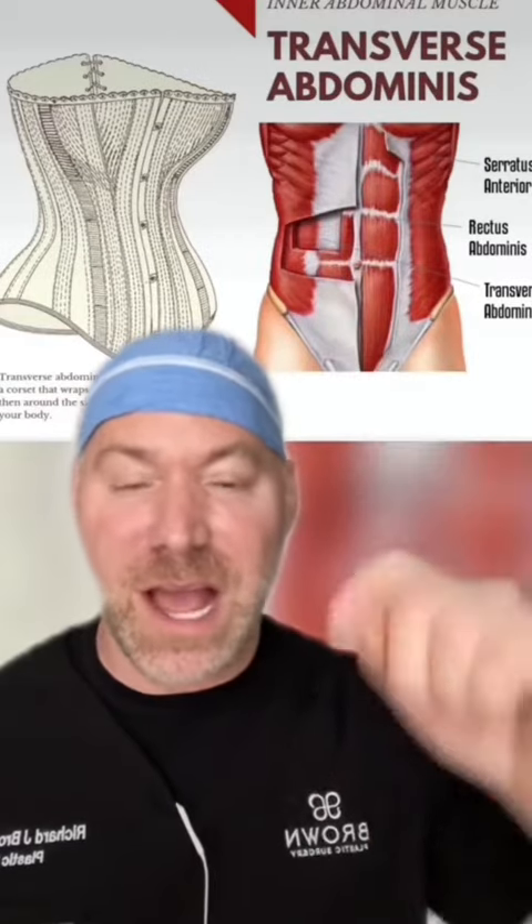What that woman is doing in the video is the transversalis muscle strengthening exercise. The transversus abdominis muscle, three layers down, is like the internal corset of your abdomen, and by strengthening and tightening that, you can actually narrow the diastasis recti of your rectus muscles.